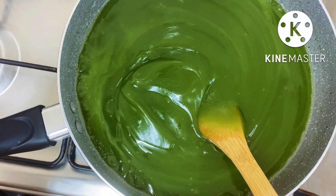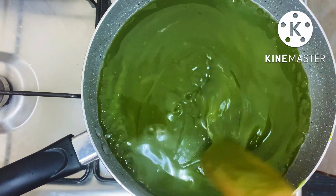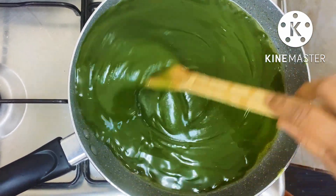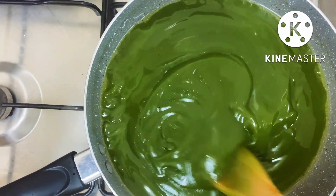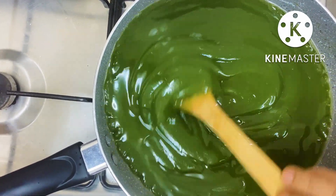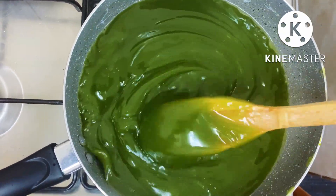Make sure to keep stirring and clean the sides of the pan as you go. Just taste it a little bit. Add 1 tablespoon at a time. Now we turn these balls and put them together, then we add some salt on the inside as well.